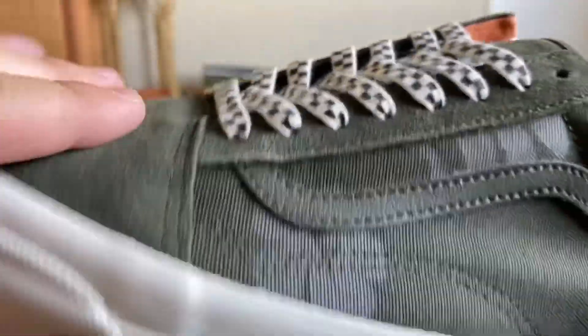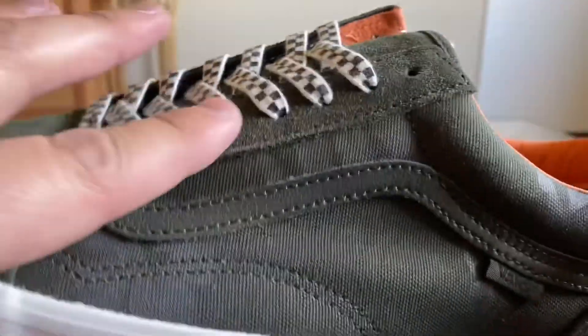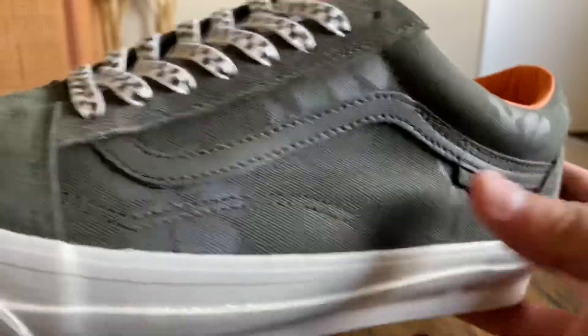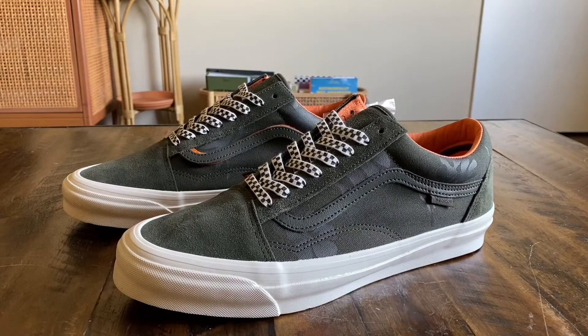The suede quality is good — definitely better than fair but not amazing. We see the suede on the toe box, the eyestay, the tongue, and the heel counter. The rest of the shoe is canvas on those quarter panels. These should be available at select Vault retailers.